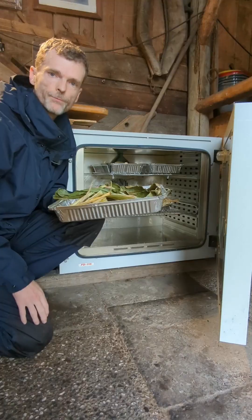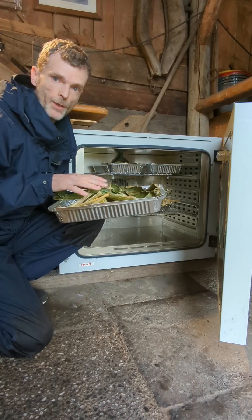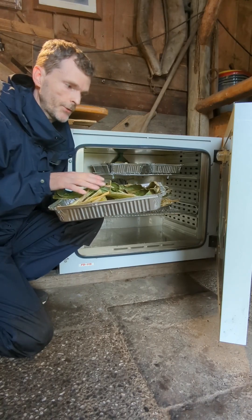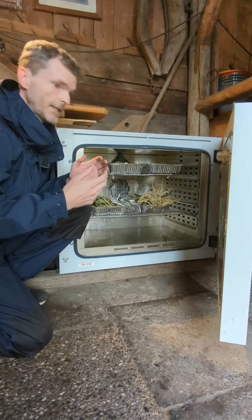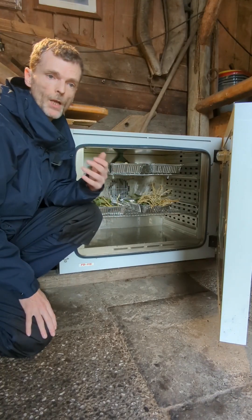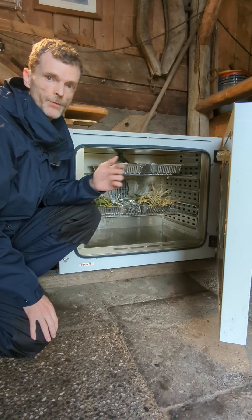Let's find out. Before we can convert the biomass into biochar, the biomass needs to be dried first. I'm using a special ventilated drying oven for this, where I will dry the biomass for a couple of hours at about 105 degrees.